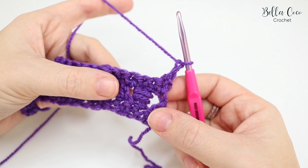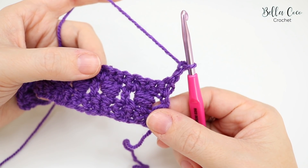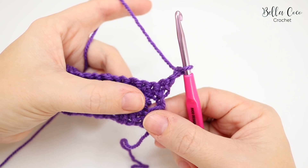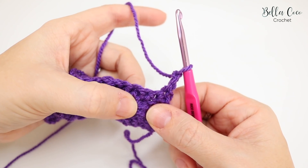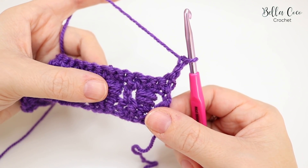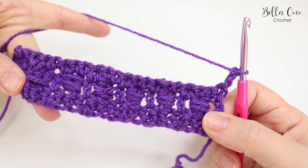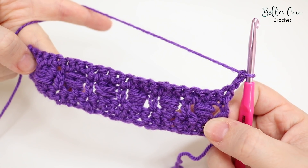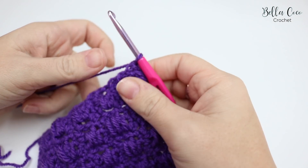Chain two, turn your work, and repeat rows two and three over and over again from here on out. Rewind the video if you need a reminder of the slanted cluster row — I'll leave markers on the screen to make it easier to find. Now I'm going to build a few more rows so you can start to see what the finished stitch looks like.